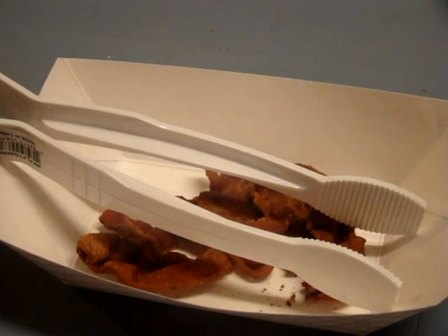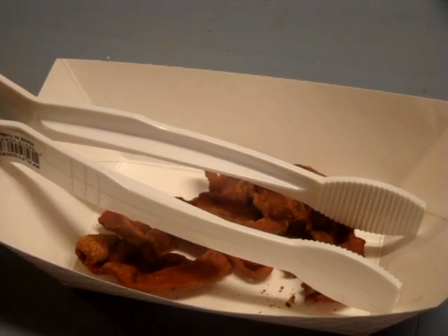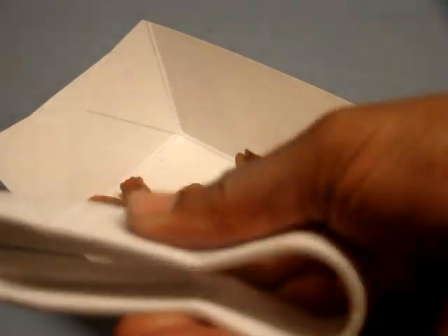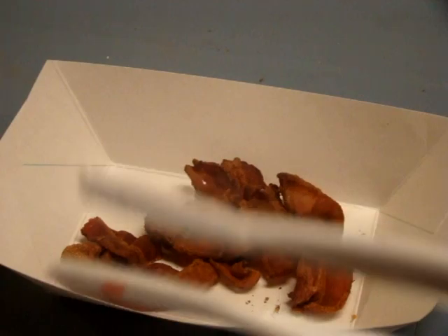Hello all, just doing a real quick video on the white 9 inch polycarbonate black rip tongs. Here they are — the white 9 inch flat polycarbonate tongs. There are so many uses for these tongs, but for this particular video, I just wanted to show you one of the many uses.